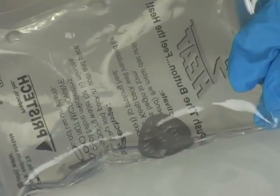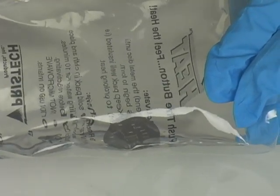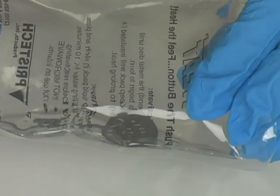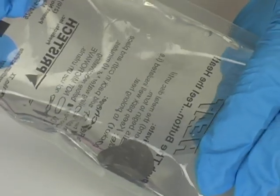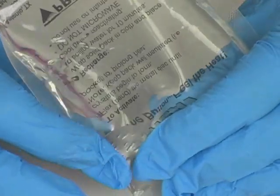This liquid in here is supercooled. That means it's a liquid, but it already should be in the solid state, but it's not. So we're going to disturb it a little bit. We're going to activate the crystal structure, and it's going to start a chain reaction, and this whole thing is going to turn into a solid.